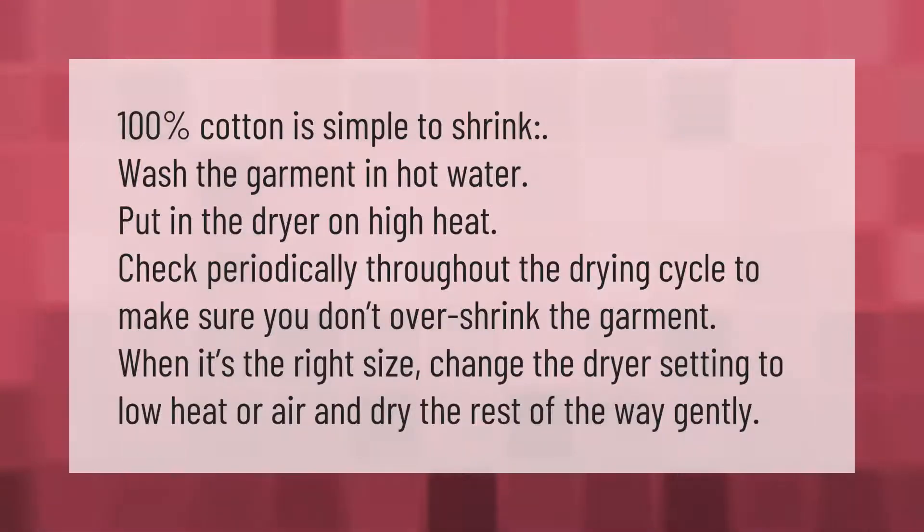100% cotton is simple to shrink. Wash the garment in hot water and put it in the dryer on high heat. Check periodically throughout the drying cycle to make sure you don't over-shrink the garment. When it's the right size, change the dryer setting to low heat or air and dry the rest of the way gently.